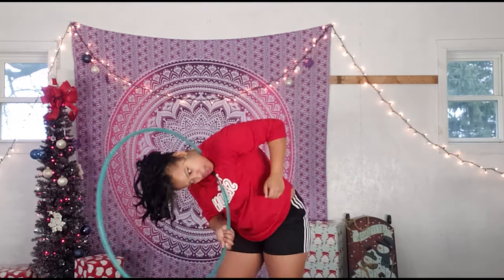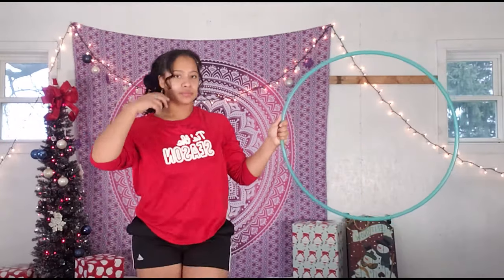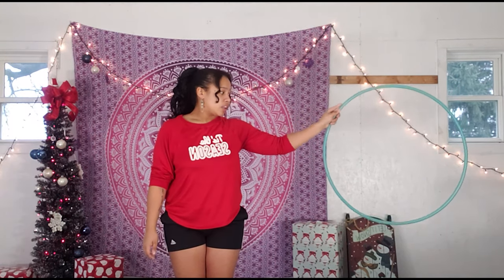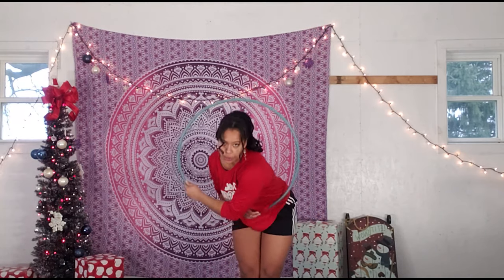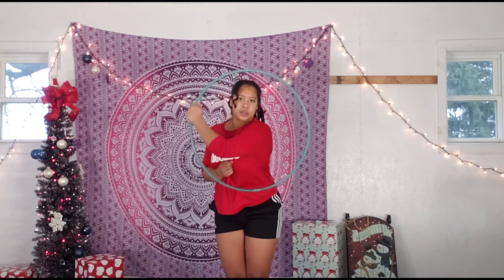After you've got the hoop off of your neck, catch it out to your side with your thumb pointed up — this is a very important grip. From here, lower the hoop to the ground so it's by your legs, then step in with your right foot first and follow with your left. So: neck hooping, push the hoop off and catch, bring the hoop down to your leg, step in with your right then your left, and then bend down and ghost the hoop all the way up to the top.